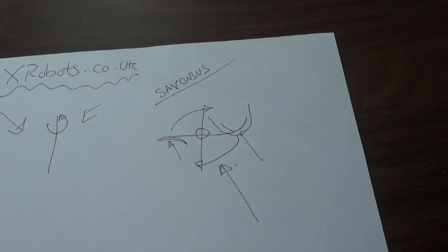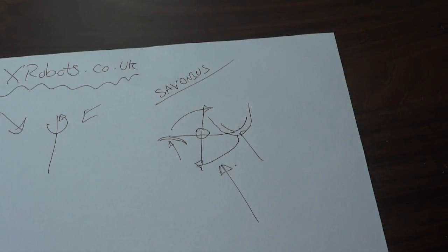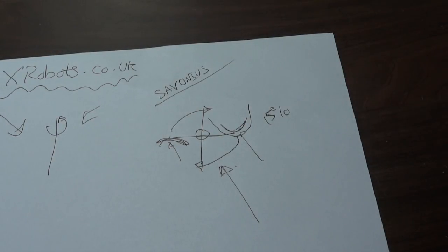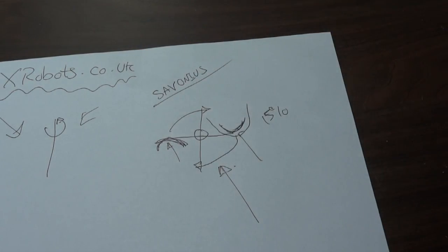There are several issues with the Savonius design. It can't go any faster than the speed of the wind, which is why this arrangement is used on wind speed meters. Due to drag on the opposing cup it's not very efficient — you only get about 15% efficiency. It is quite high torque though, like an umbrella catching the full force of the wind, but because it doesn't go very fast it's not very good for generating electricity.